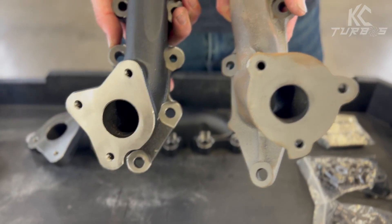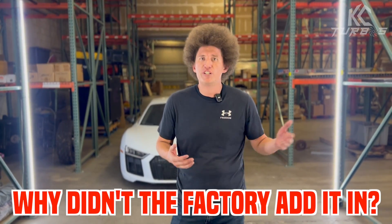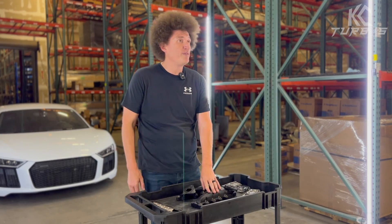From the factory, it's kind of weird — there were three extra holes on the block itself, so why didn't the factory just add it in? Well, maybe it was an engineering oversight. Whatever it may be, we knew that it was needed. It's gonna help with better sealing.